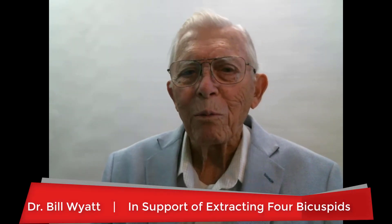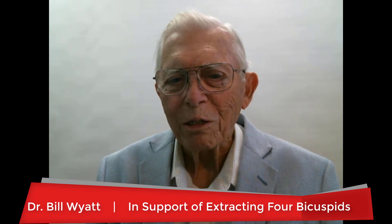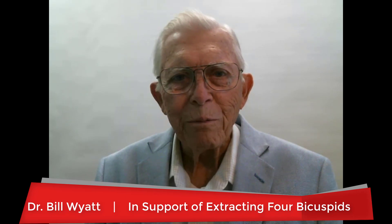Good morning. This is Dr. Bill White again with the American Orthodontic Society.